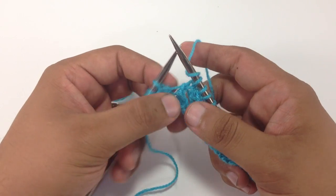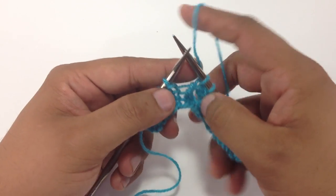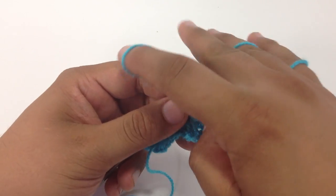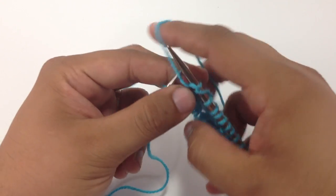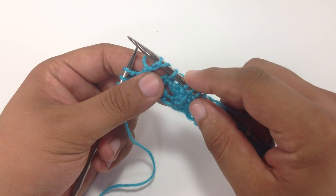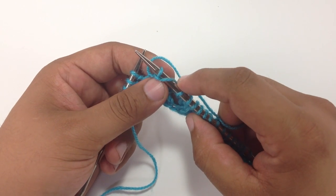But because we need to purl on this next stitch, that doesn't exactly work out that way. So we insert our needle to purl and then bring the yarn over and purl it. It's actually going to give us this kind of weird bar stitch along the top, which is really awkward to knit from. It's not situated right.